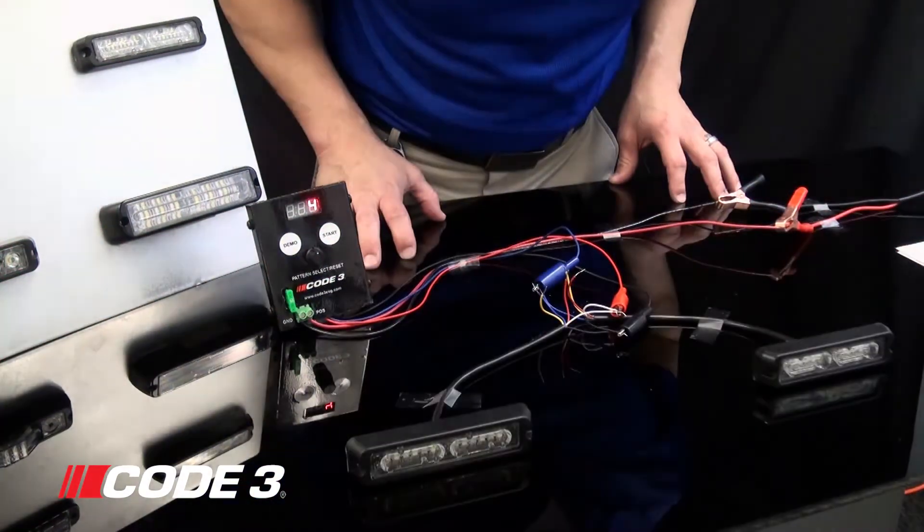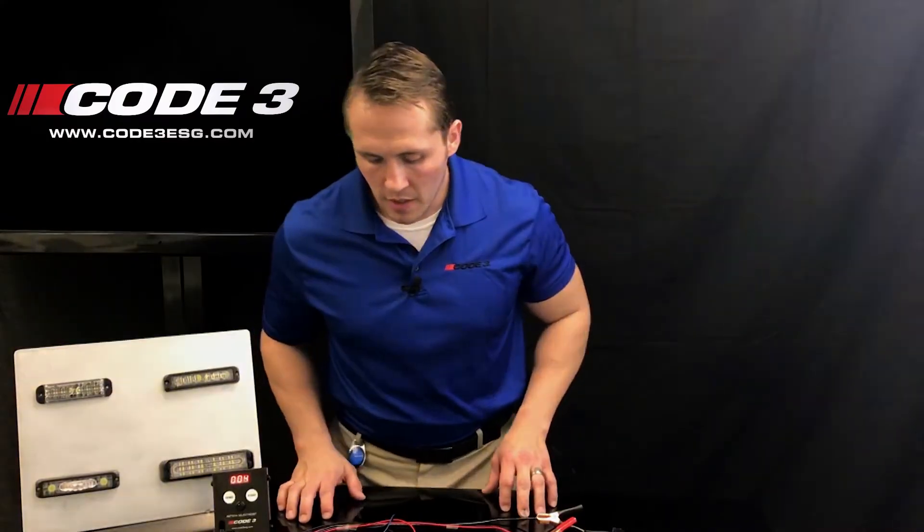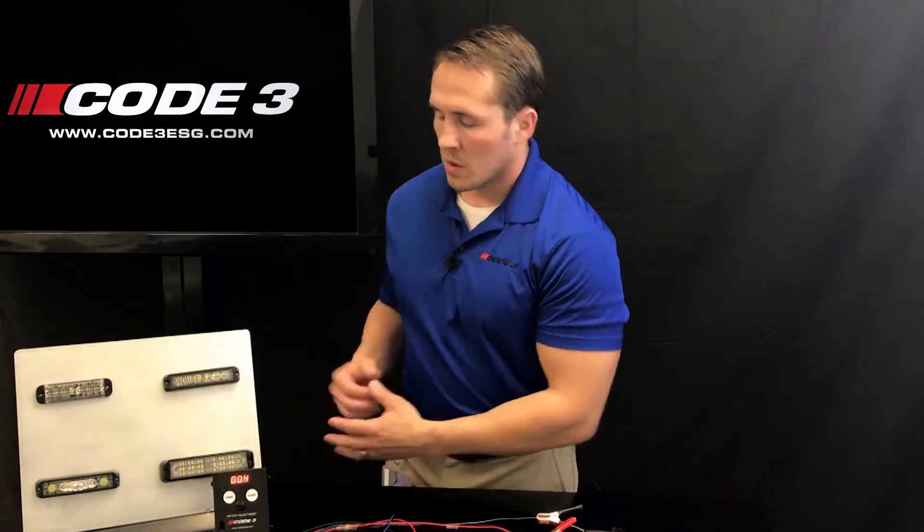Once it is finished, it will stop flashing and then you can work on programming your next wire, such as the red wire or the red and white together. Now the red wire and the white wire individually have less flash patterns than the red and white together. The red and white together have roughly around 68 flash patterns on the MR6 lighthead. The lightheads that you're programming are going to have their own flash patterns, so please note that.